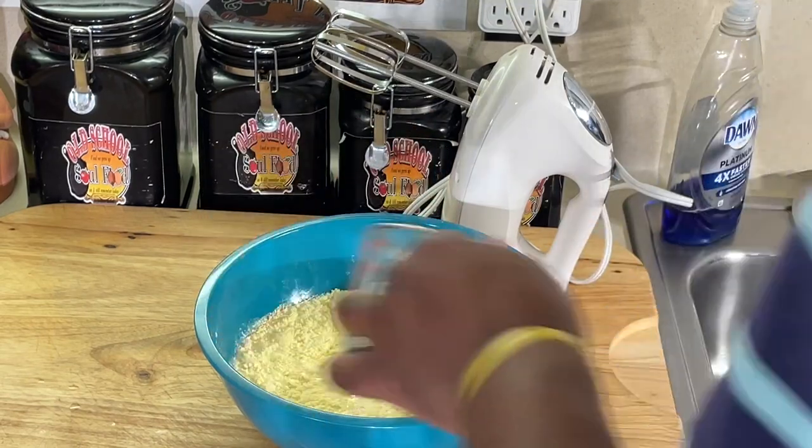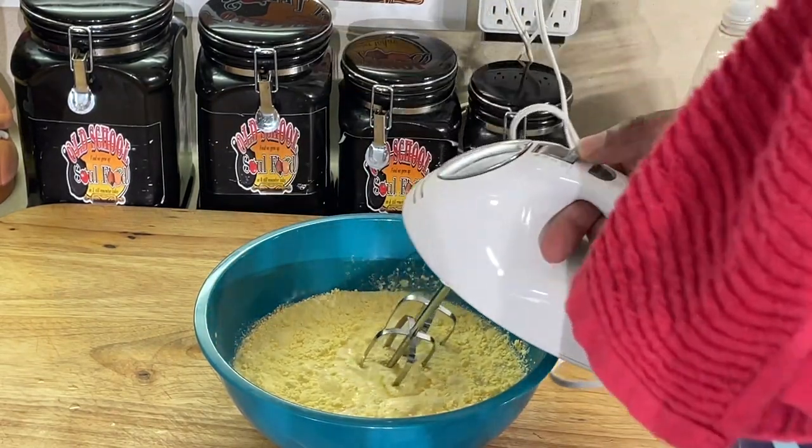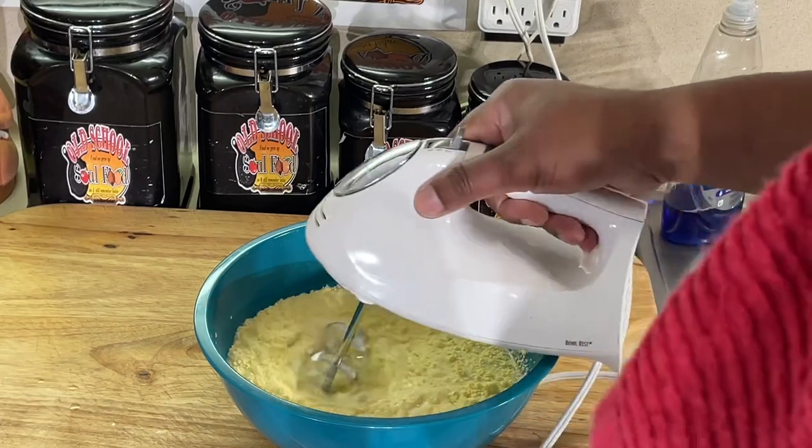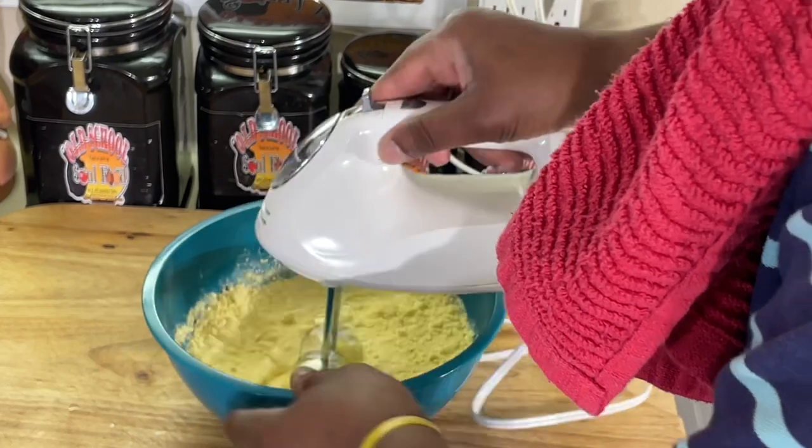That's a cup and a half of milk. I'll write the ingredients in the description. If you're ever in Houston and get this mix, I'll write all of that down there. We're just going to blend this together. Let's go.